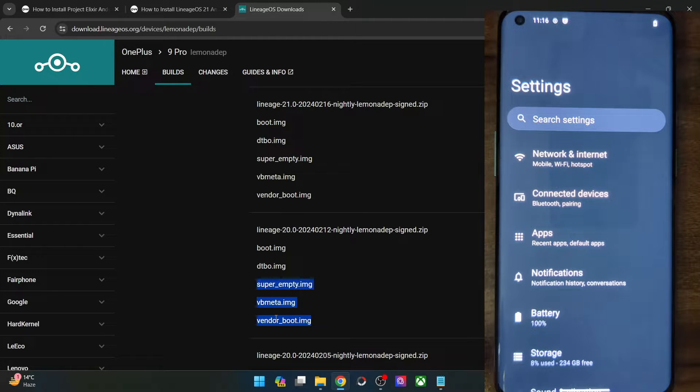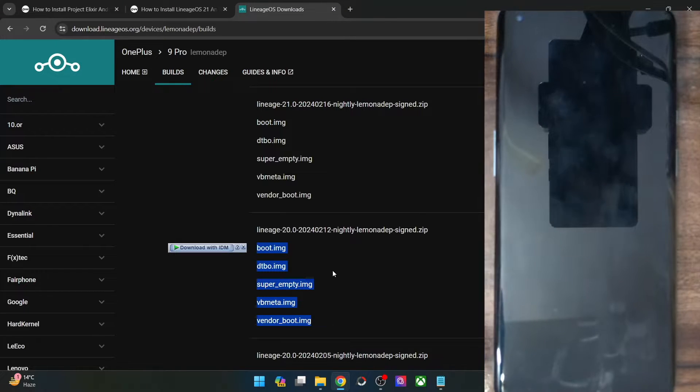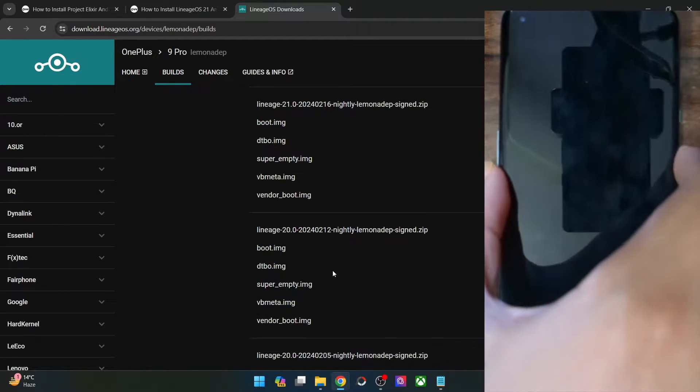If you are using some other phone, then these files might vary, so the commands will also be different. If you are not sure of the command, you may reach out via the comment section and I will let you know the commands for flashing. In my case, I'll show you how to flash these files. The rest of the steps will be the same for all phones — just the flashing of these files might be different.